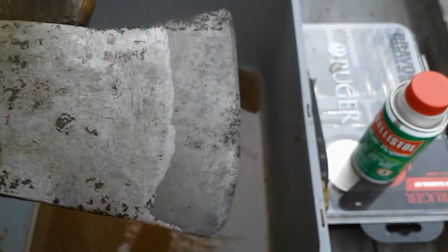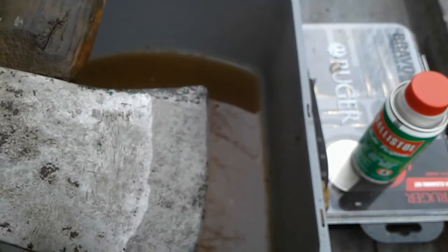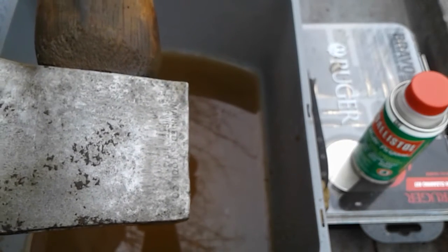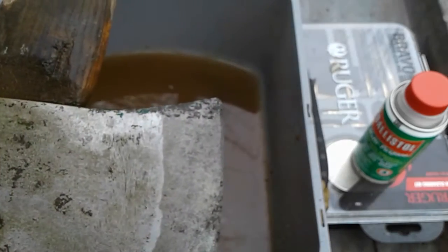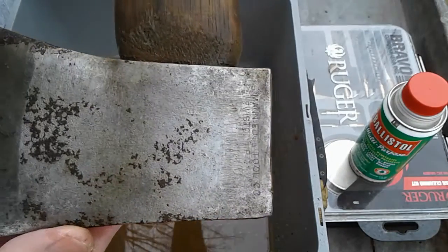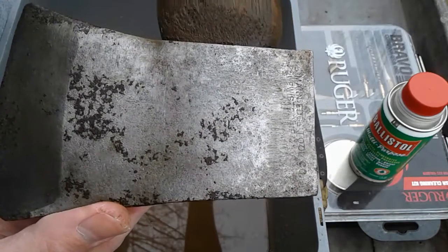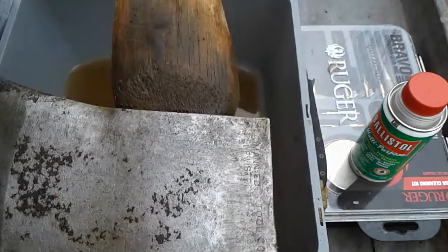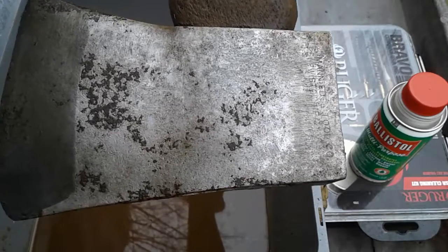I'm going to soak it down with some boiled linseed oil and decide if I'm going to do some polishing — a little sanding and polish. Anyways, stay tuned for part two. I have two more axes that I'm going to clean up, but this is my first priority right here. Stay tuned and we'll talk to you next time. Peace out.